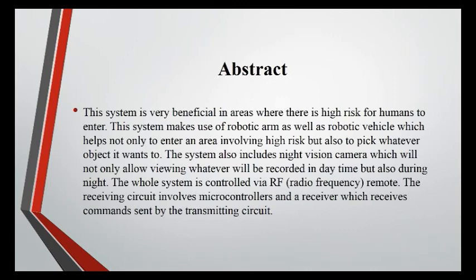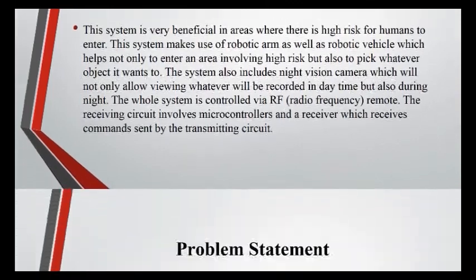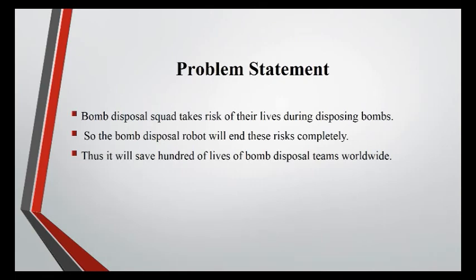The system also includes a night vision camera, which will not only allow viewing whatever is recorded in daytime but also during night. The whole system is controlled by RF — radio frequency — remote. The receiving circuit involves microcontrollers and a receiver which receives commands sent by the transmitting circuit.